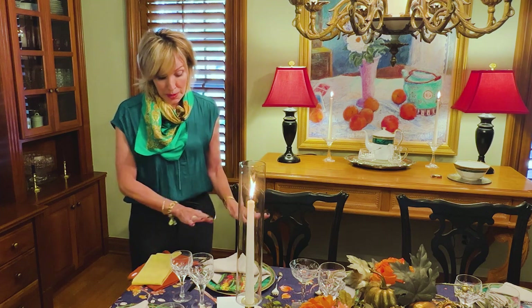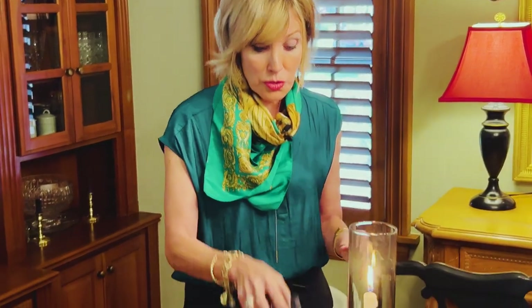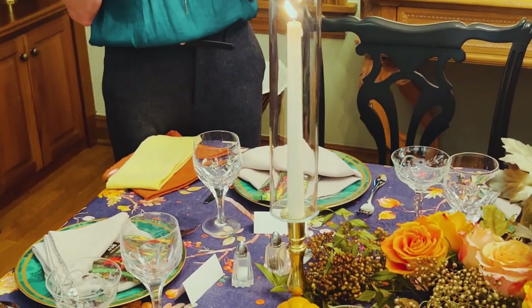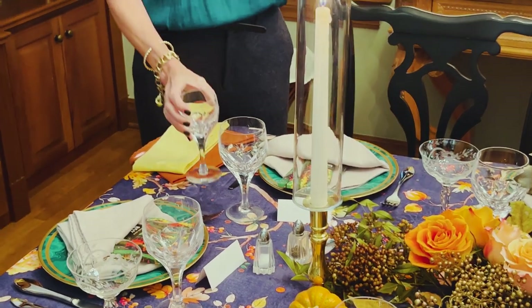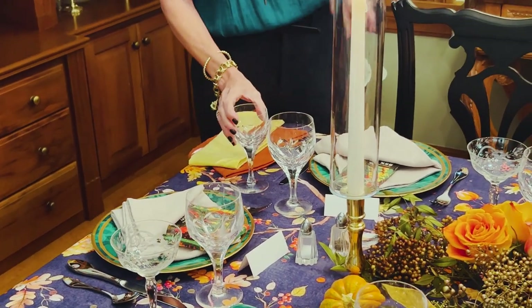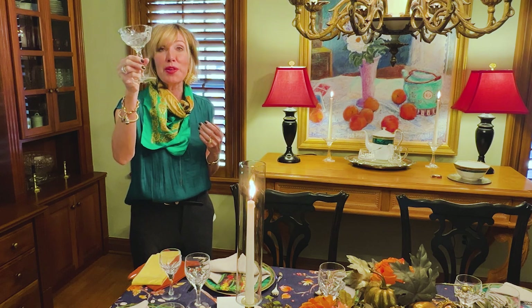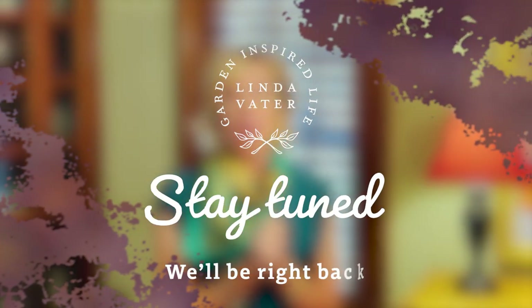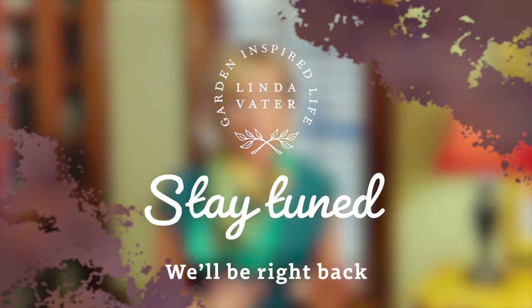Once my flatware and china were in place, all I had to do was bring it together with crystal. I have enough water goblets for the full table but not enough matching wine glasses, so I alternated two different types at each place setting. The other wine glasses were a thrift store find from Goodwill — bought for Easter one year — making a reappearance at my Thanksgiving table. Then I needed to decide on napkin linens.